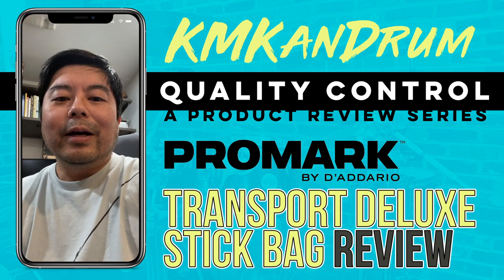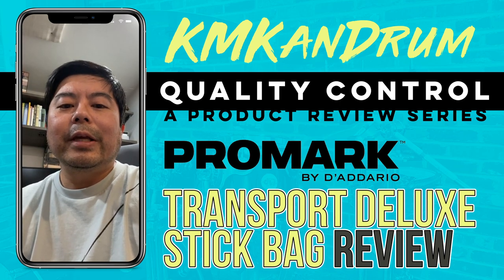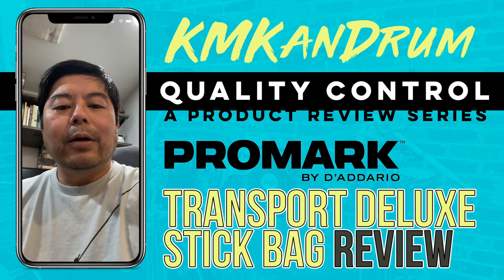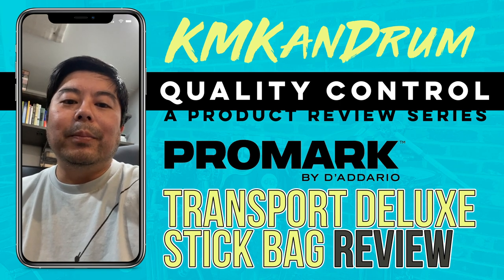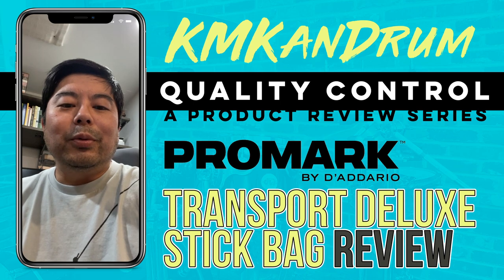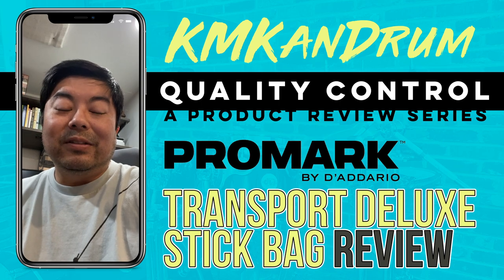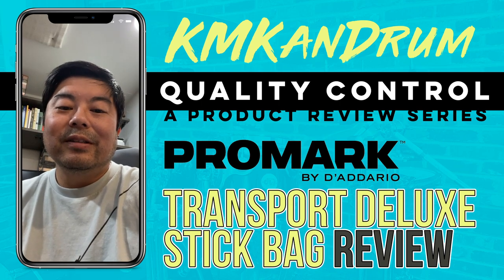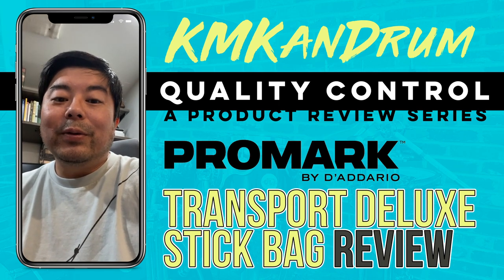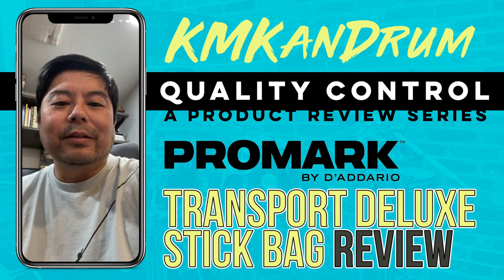So I went on to Sweetwater. As you guys know, I'm a big fan of Sweetwater. I was looking at all the different bags they had — a bunch in the $20 to $40 range, and then a couple of fancy leather boutique-looking ones towards $100, even some around $200. I'm not into those types of things. They look really nice, but it seems kind of ridiculous to spend that much money on a stick bag.